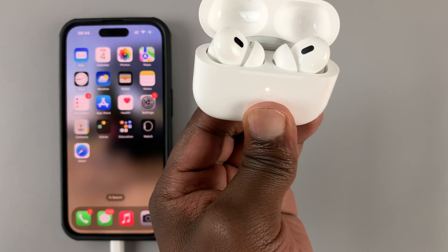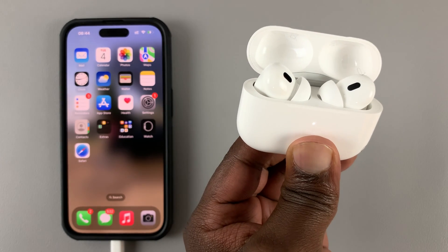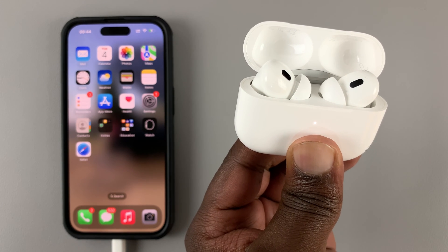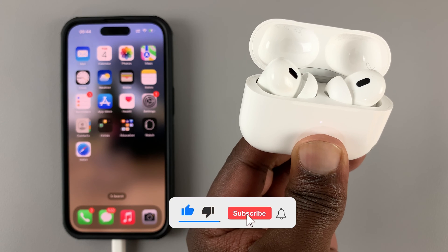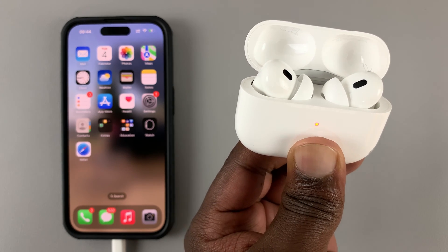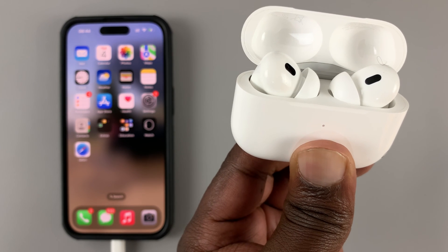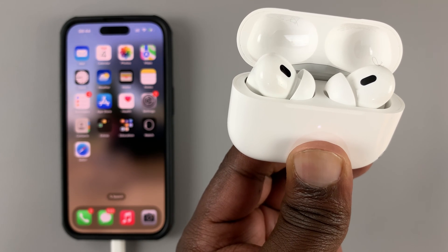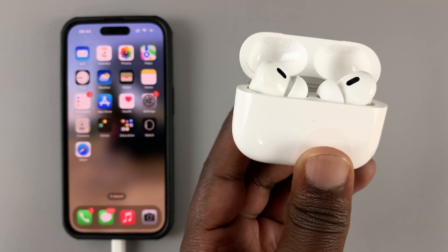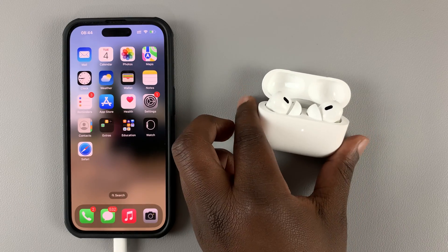Press and hold the button. You can see it's blinking white — keep holding. There's the amber light — keep holding. And now they're blinking white again. The AirPods Pro 2s have now been factory reset.